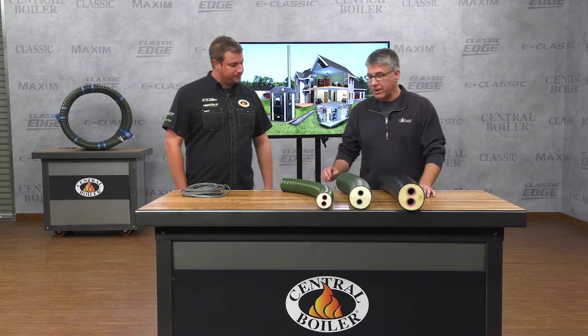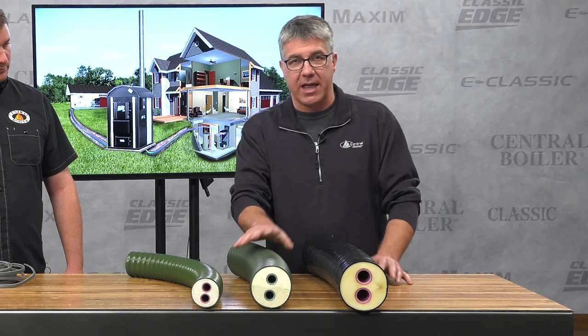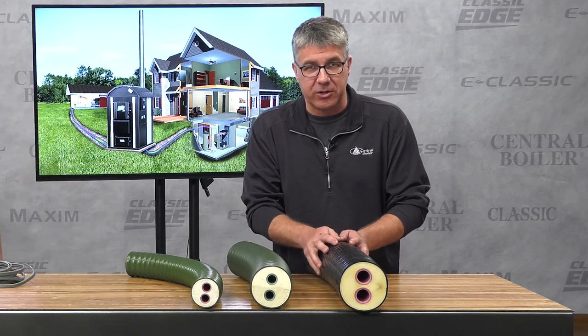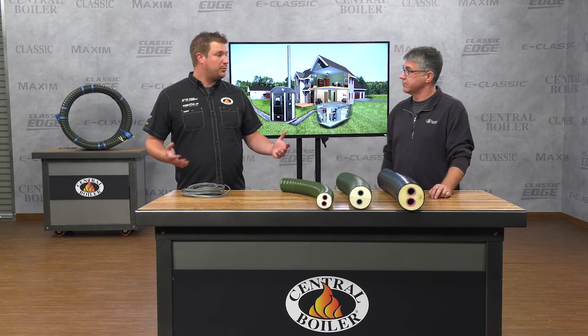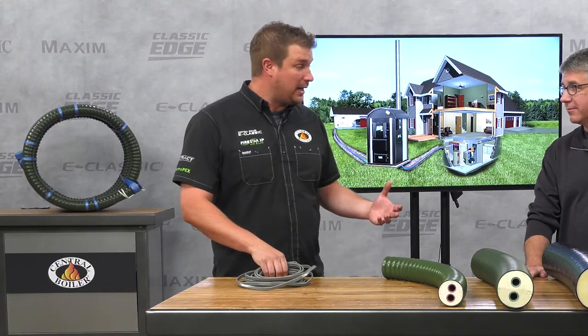We have three sizes available: a 25 millimeter, the one inch, and for commercial applications, the inch and a quarter. For most residential applications you're going to use the 25 millimeter or the one inch. Installing it is really not that hard — it's just drilling a hole and digging a trench. Some people will even run the power wire to the furnace through the same trench as the Thermopex.